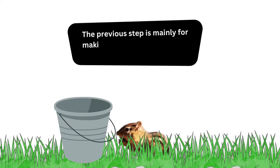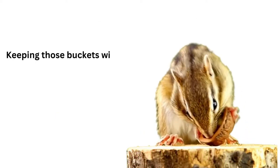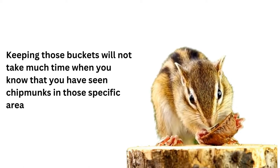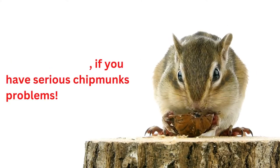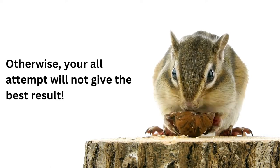The previous step is mainly for making the bucket trap setting easy. Keeping those buckets will not take much time when you know that you have seen chipmunks in those specific areas. Place buckets according to your need. Don't go for less if you have serious chipmunk problems, otherwise your attempts will not give the best result.